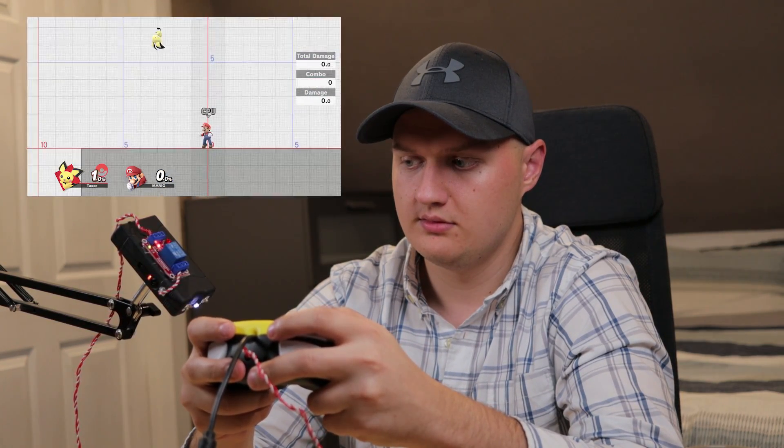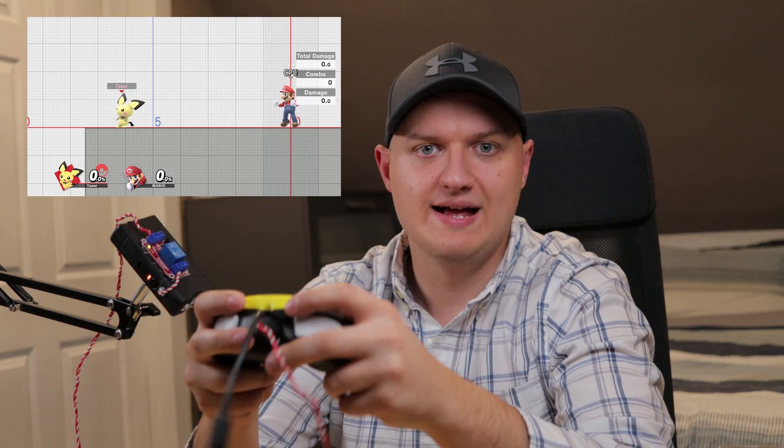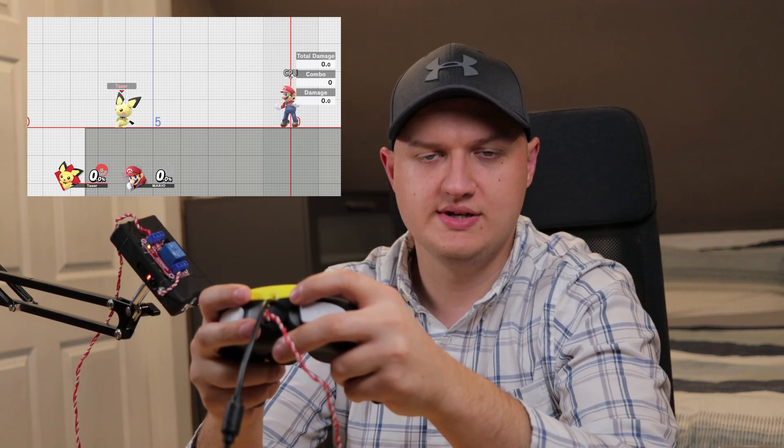For Thunderjolt, Pichu is damaged every time the button is pressed. Skull Bash is still pretty simple — Pichu is only damaged when the button is released. Agility is a bit more complicated: Pichu will take damage upon initial use, but he'll take additional damage if a second dash is used. Finally, we have Thunder, which is by far the most complicated move. Pichu only takes damage if hit by the lightning, so that means if I jump off and don't get hit, I won't take any damage.